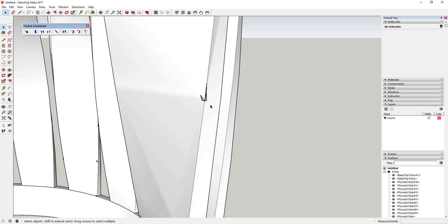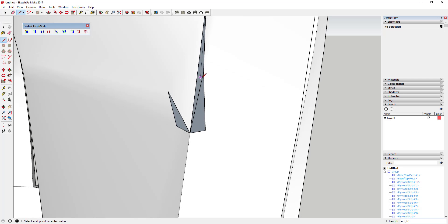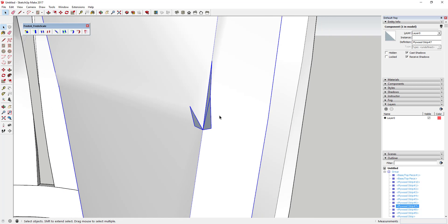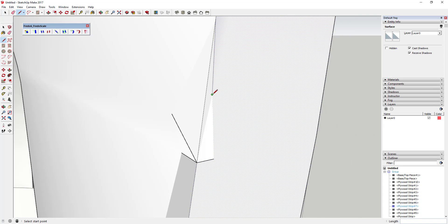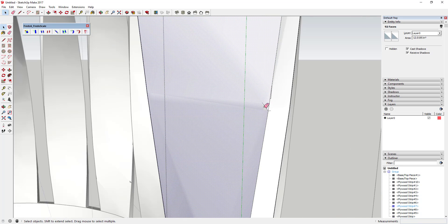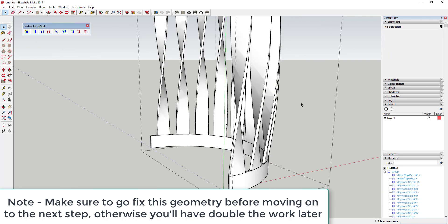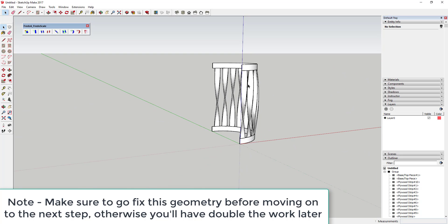Sometimes the bend will break your geometry a little, so you may need to go back in and trace over some faces to fill them back in. Make sure you're inside each group when doing this. You can also use the erase tool in hide mode — hold Shift and click-drag over extra geometry to hide it rather than delete it.